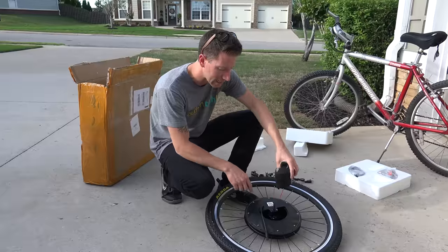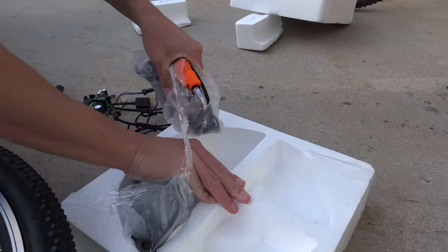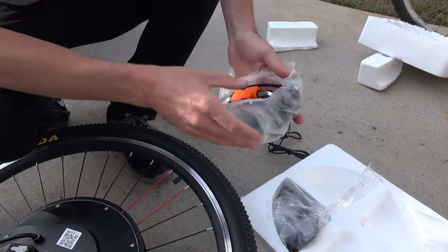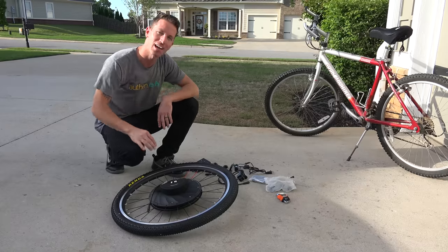This is the main battery pack — it clicks right into the hub. There's also a USB charging outlet for your cell phones on the go. Looks like they include plenty of tools for assembly and attaching to your bike — a really nice hex set. Super sweet. We have everything pulled out.